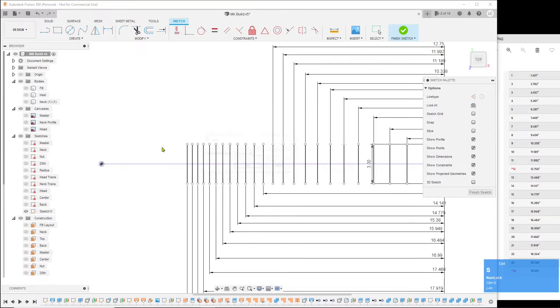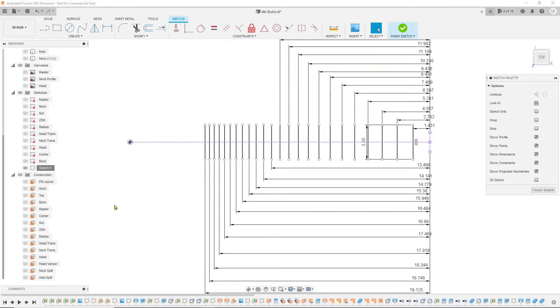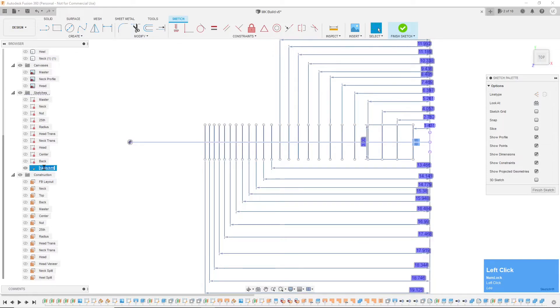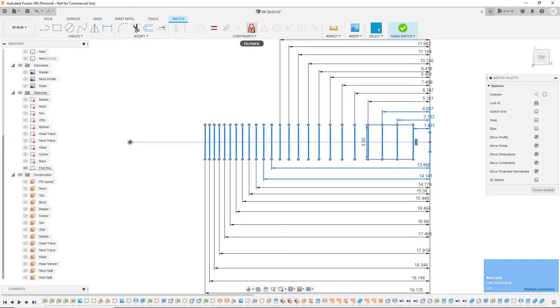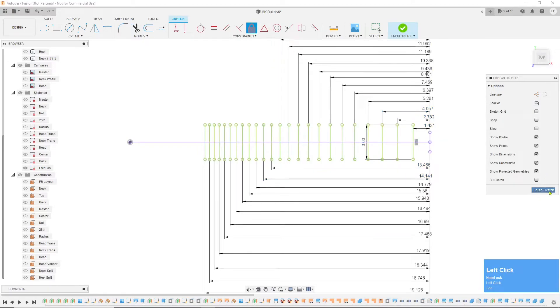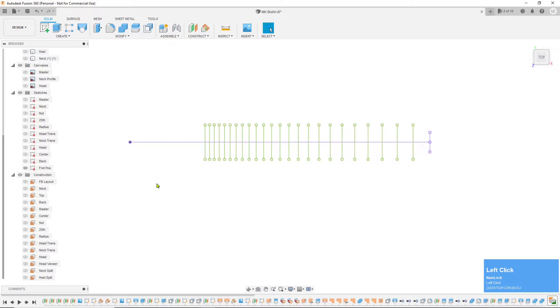I'm going to save it right now. I'll call this sketch the fret positions. To lock all this down, I'm just going to select everything and fix, then finish that sketch. Actually, that's all I have time for this morning — I've got some other stuff going on.